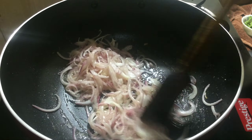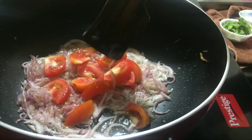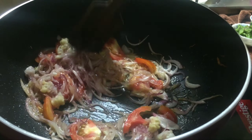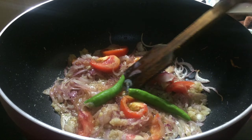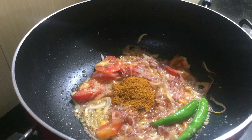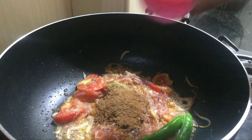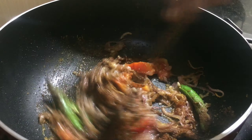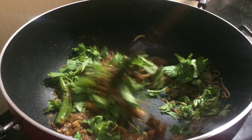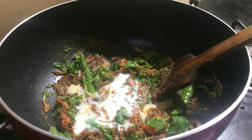Mix with 3 tablespoons of aubi. Add 1 tablespoon of biryani, 1 teaspoon of soy sauce, and 1 teaspoon of spice. Mix them together in a different way, a little at a time, with the 3 tablespoons.